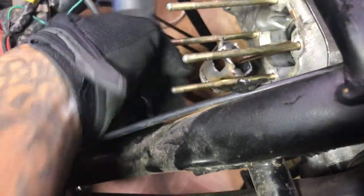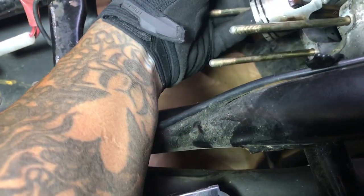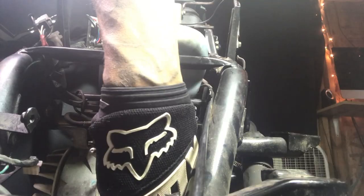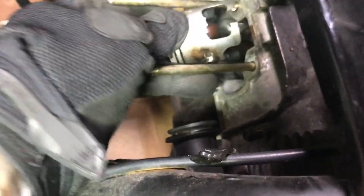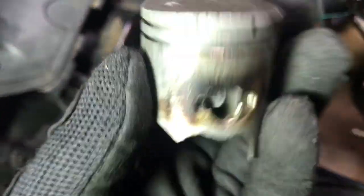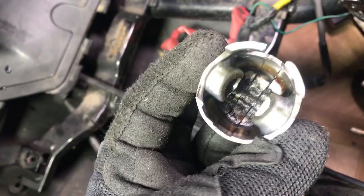I just took the clips out. Both clips are officially uninstalled so the cylinder tube should just push right out — theoretically speaking. There you go, about time. Here's the original piston cylinder, the piece that went straight through the middle, and this is the copper piece right here.